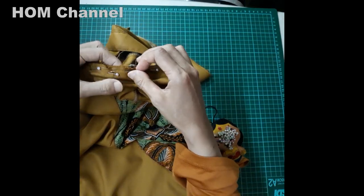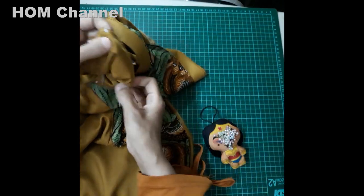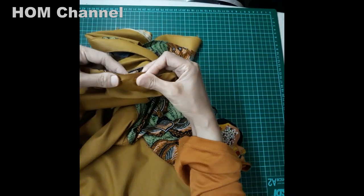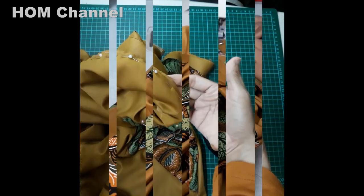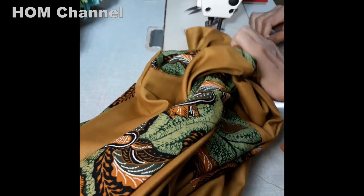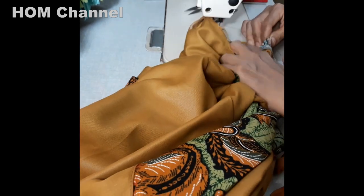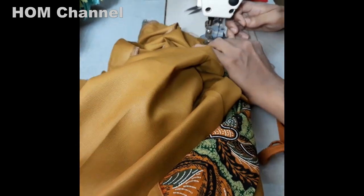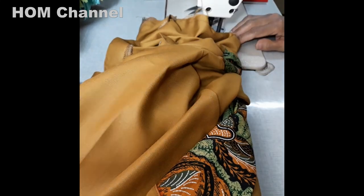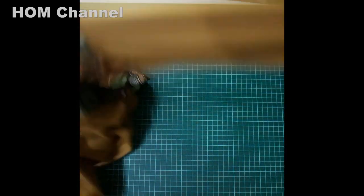Mungkin untuk teman-teman yang sudah mahir, tinggal sat-sat-sat aja, main feeling aja. Ini sebenarnya trick untuk pemula yang masih perlu latihan.